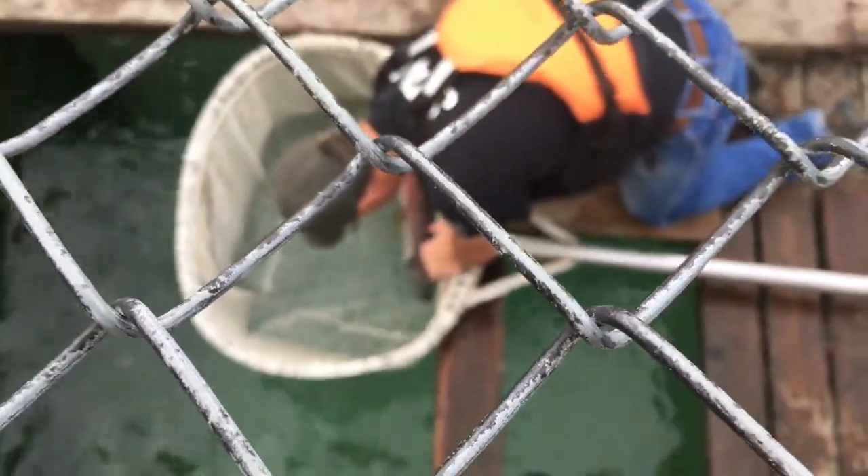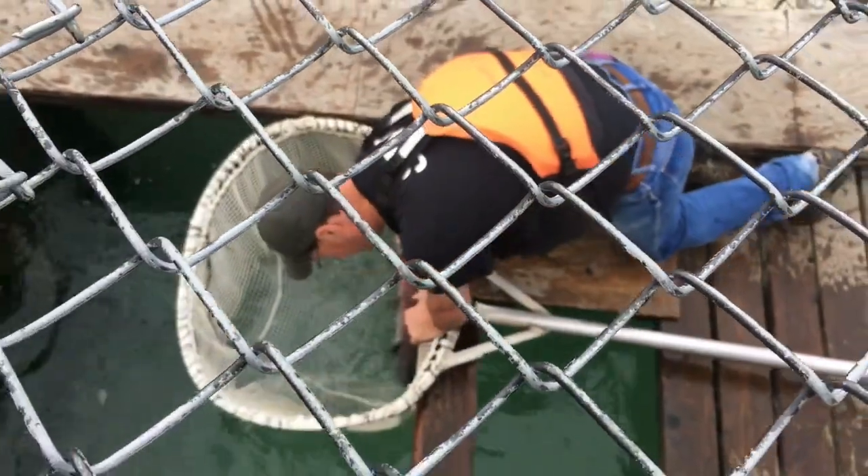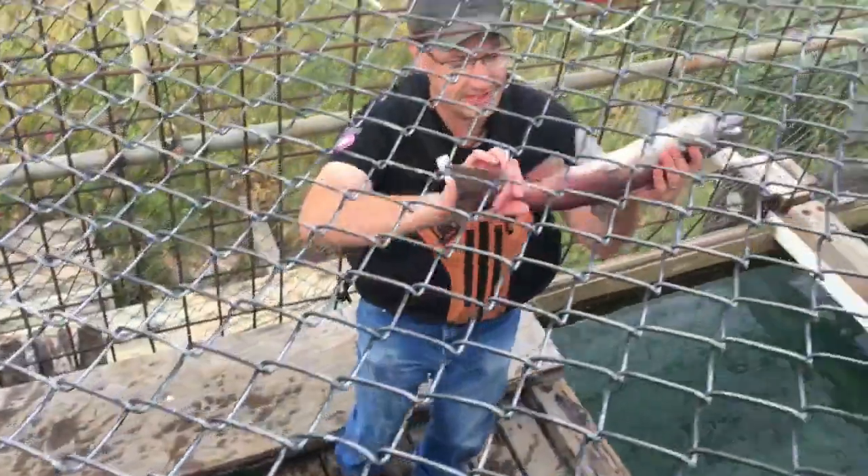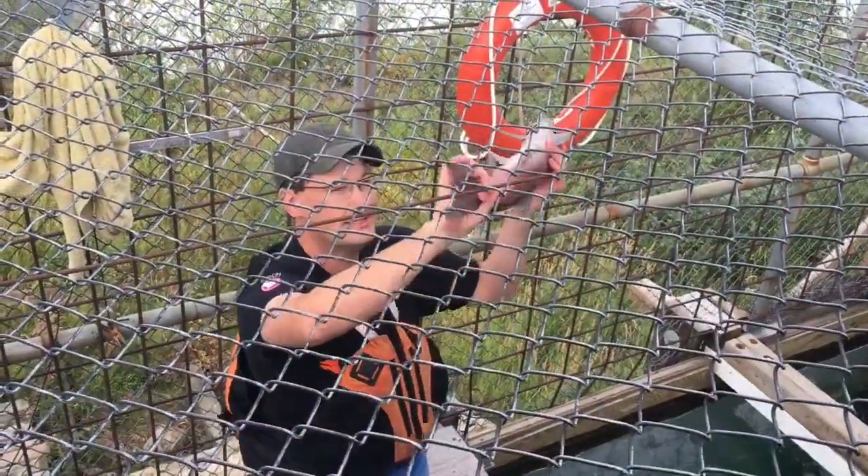Small wild male — I'll just put this one right over. So you can see it's a male, but you can see it's a little thin, so that's how we know it's wild.